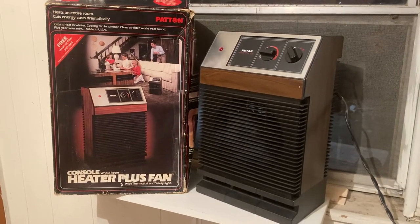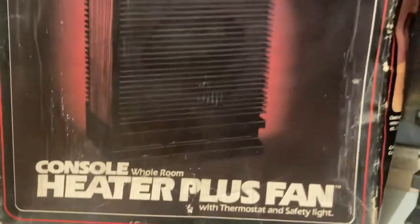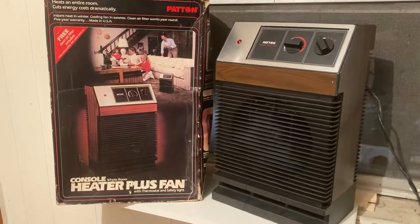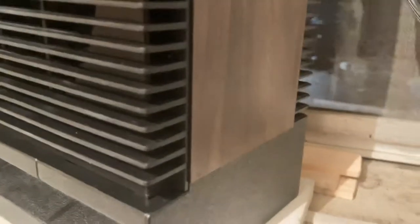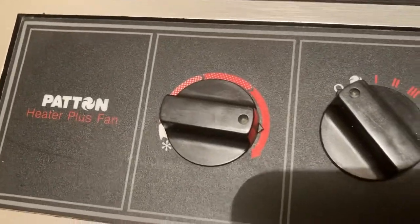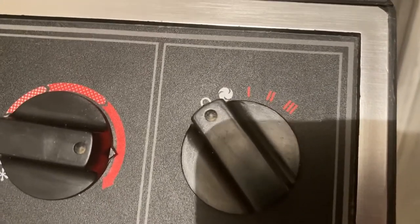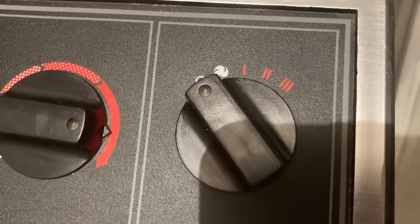Here's the Patton heater plus fan — the console whole room heater plus fan. This is one that they made to look like it actually belongs inside your house and not in the garage. It's got the wood accent, sleek black guard, black display, thermostat, fan mode, and three heat settings: 500 watts for setting one, 1000 for two, and 1500 for three.